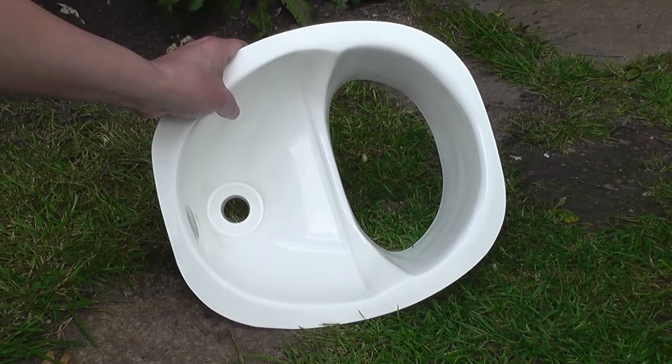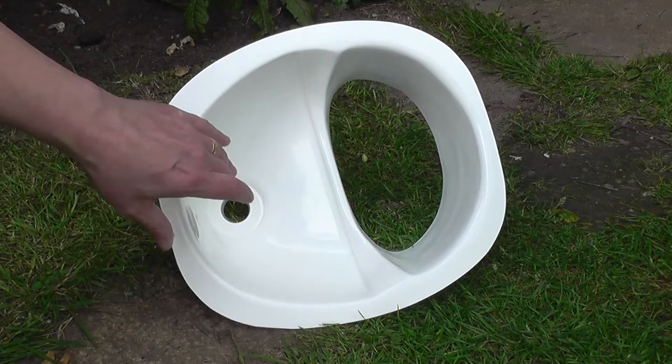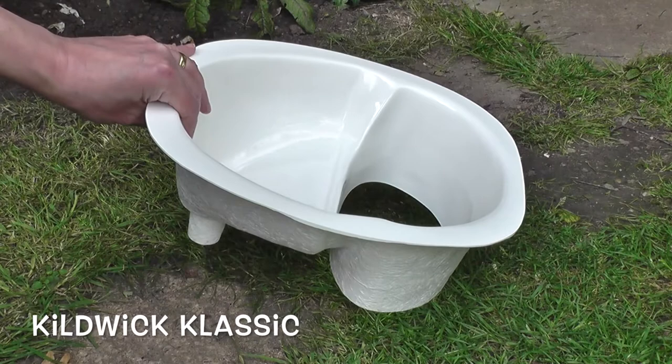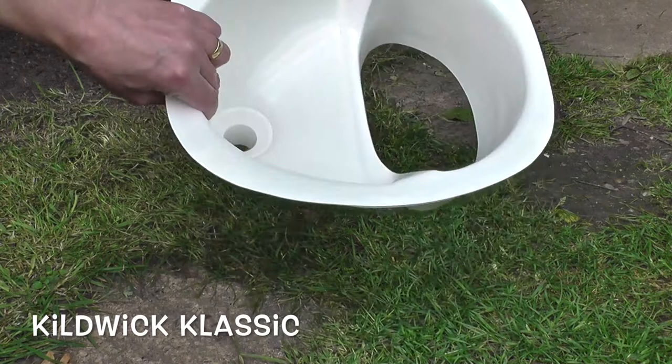In another video I'll go into more detail about why urine separation is really important, but this is the part that fits in the toilet and this is called the Kildwik Classic — Classic is spelt with a K, so it's K-L-A-S-S-I-C. And you can see how this basically works.